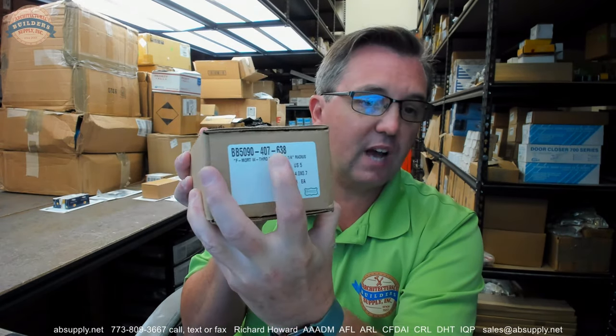407 is the size and 638 is the finish. This client bought three hinges and had a very particular need for them, which we're going to go over. Now let's get on with reviewing the hinge and we'll look at the part number as we get through the video.